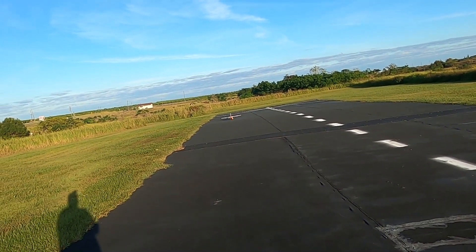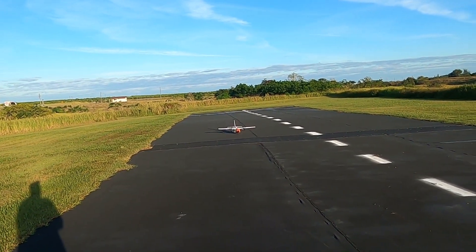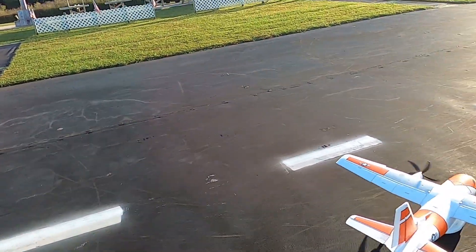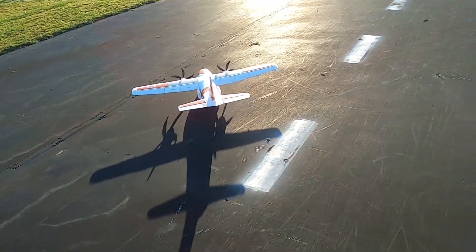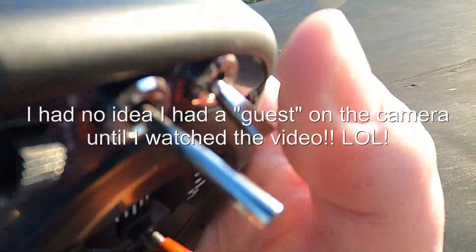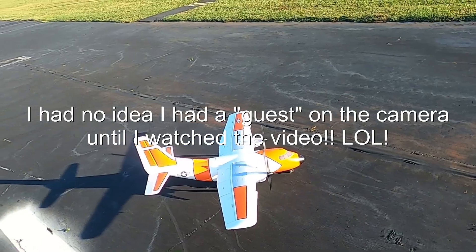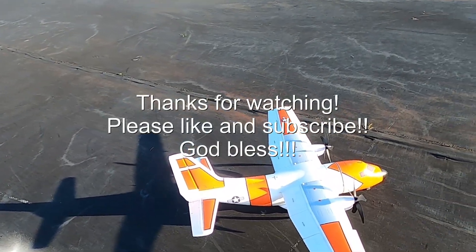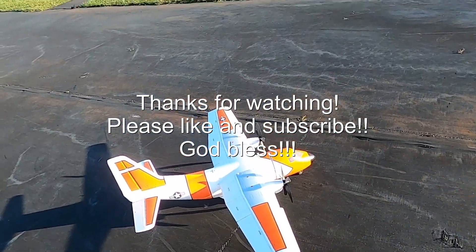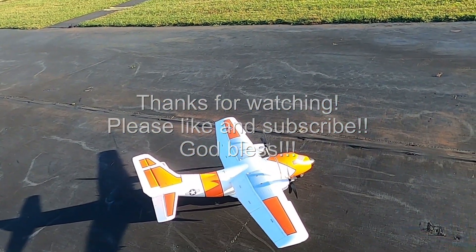This plane does have the cargo door in the back and I know a lot of people want to drop stuff — I have that disabled, I don't care anything about that. But anyways, before you touch a model: motor off. And that is the EC-1500 cargo plane. Thank you so much for watching, don't forget to like and subscribe. I did real well on my NX10 — really liking this transmitter. Y'all have a good one, don't forget to like and subscribe. God bless.